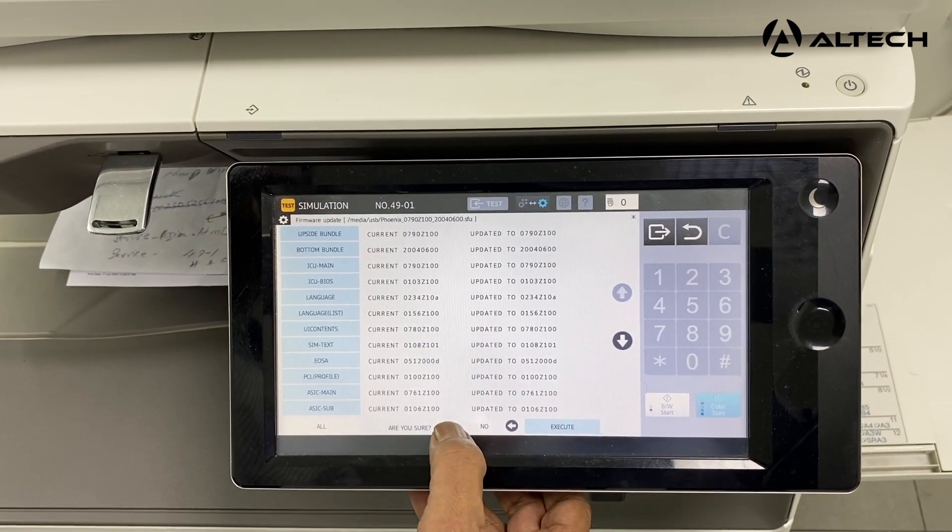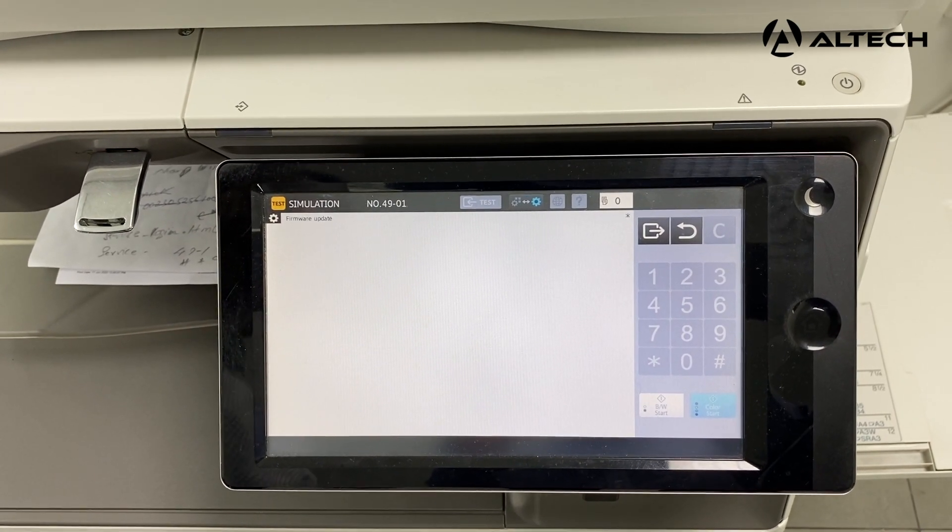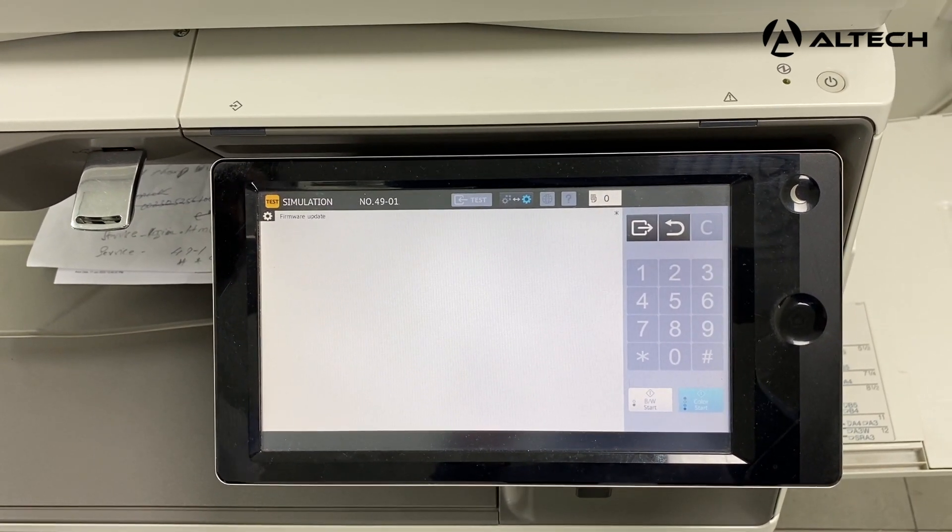It's asking are you sure — you say yes. So now the firmware is getting updated on the machine. It will approximately take around 8 minutes for the firmware to get updated.